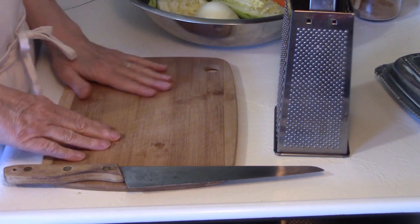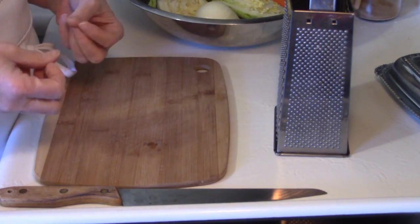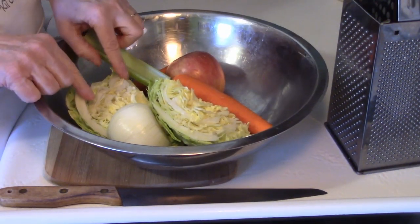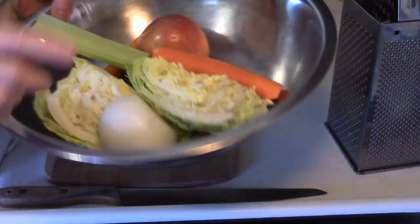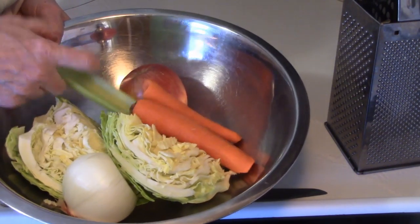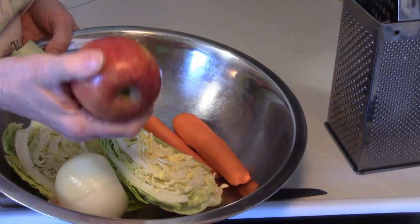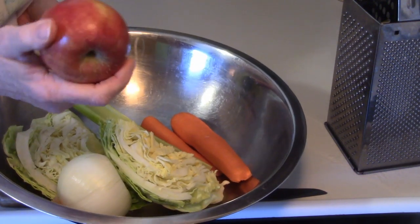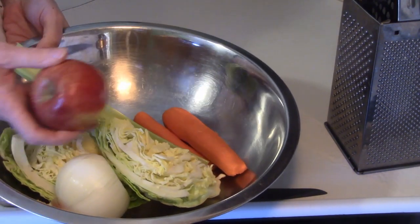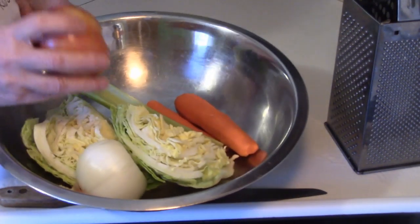We're in the kitchen now. I'm going to show you the ingredients you need to make this creamy slaw with a twist. You're going to need some cabbage, of course, some onion, a carrot, a stalk of celery, and an apple. The apple is the twist, and I'm telling you this will change your coleslaw game. We're coming up on summer, picnics and barbecues, and if you make this everybody will like it.